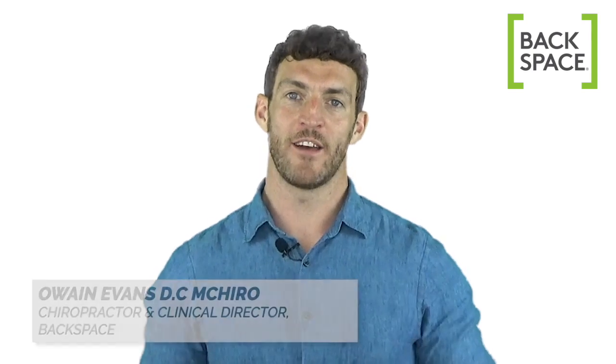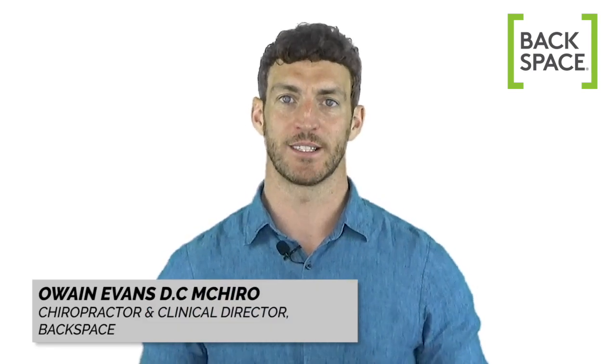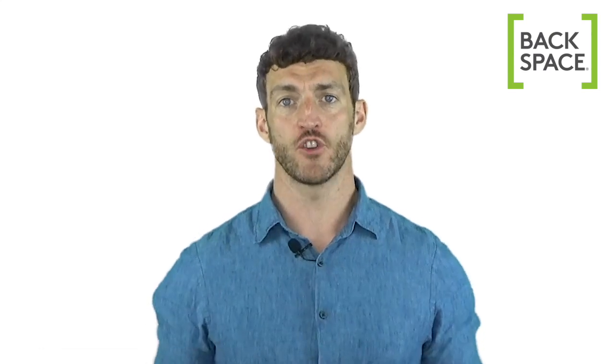Hi there, my name is Owen Evans and I'm a chiropractor and clinical director of Backspace Chiropractic in London. If your job involves lots of bending and lifting, or you have to work at a low level sometimes — near or even on the ground — this video will help you ensure that you don't develop problems as a result.